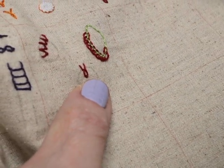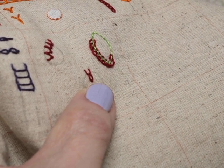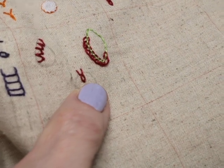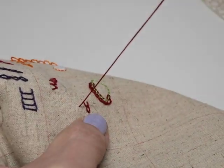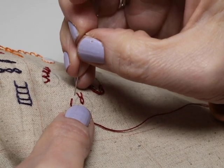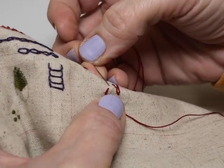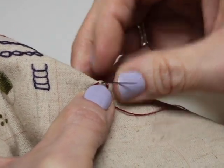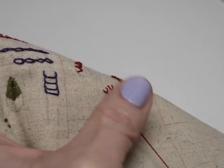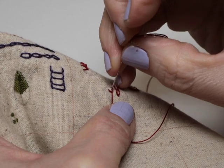Then we're going to come over and make another one. If you look at this, you can see I'm doing my fly stitch portion of the bull's head above and outside the circle, and then when I come in, I'm anchoring the fly right at the edge of the circle before I come in to do another detached chain.